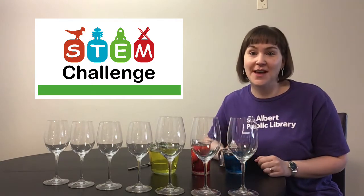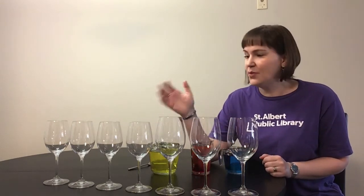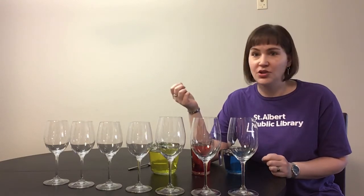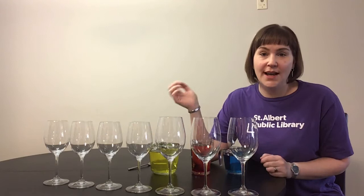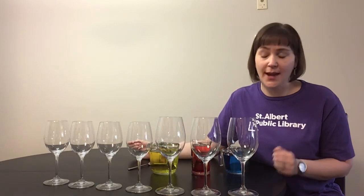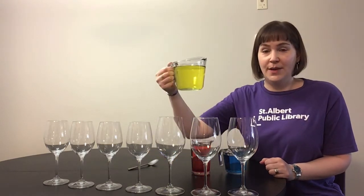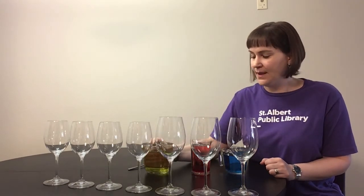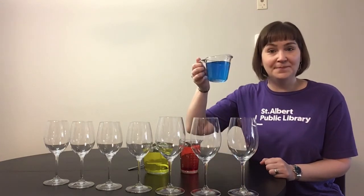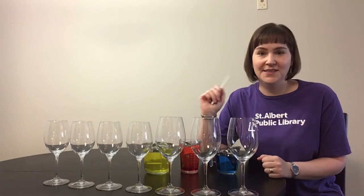We're making some musical water glasses. What you'll need for this experiment is six or seven — probably seven — wine glasses or any other kind of glass that you have at home. They can be jars or vases or whatever you've got at hand, and it works best if they're all about the same size, but if you're like me and don't have eight of the same glasses, that's okay. You're also going to need three containers full of water — one yellow with yellow food coloring, one red, and one blue — and you're also going to need a spoon or something that you can gently tap the glasses with to make the different sounds.